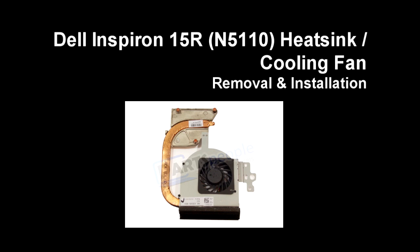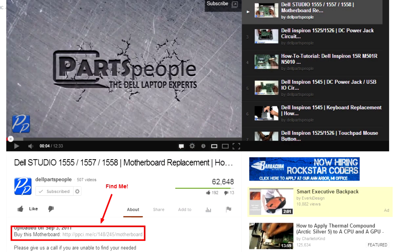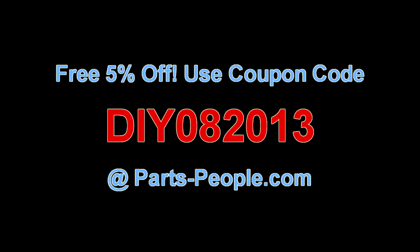This video will show you how to remove the heatsink cooling fan on an Inspiron 15R N5110. Check the links in the description below to find parts for this laptop. PartsPeople.com offers 5% off to do-it-yourselfers with this coupon code.